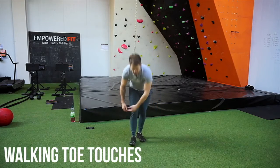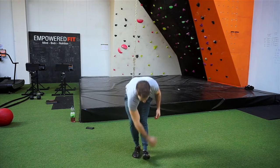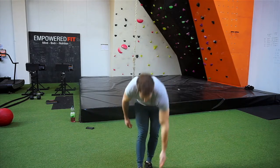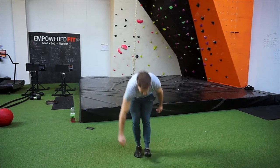The next movement is just walking toe touches. I just want you to walk forward and put your hand over the front of your foot. This is just to warm up your hamstrings — a little bit of dynamic stretching. Go forward and back.